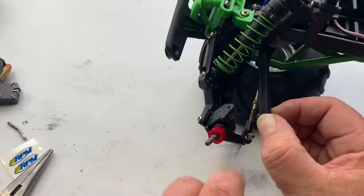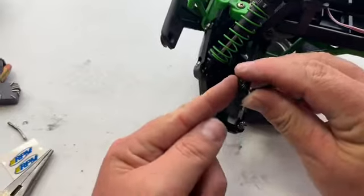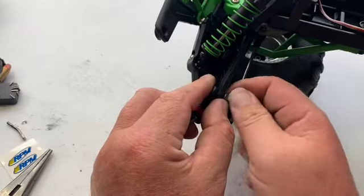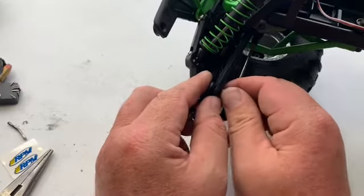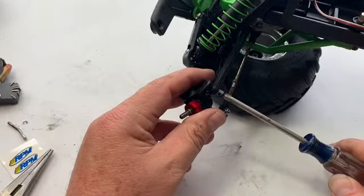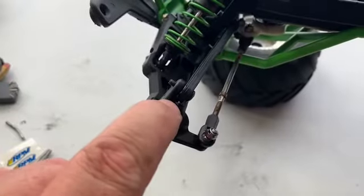Now that we've got the c-clip on the kingpin, the last thing is the tie rod link here. I'm going to put the screw in, and the hardest part is you've got to get new threads started in that block, so I try to do it by finger first. This is one of those pieces that's kind of difficult, but once you get it started you can use the screwdriver. There we go — got it started. Now I'll finish it with the screwdriver to get it all the way tightened up.